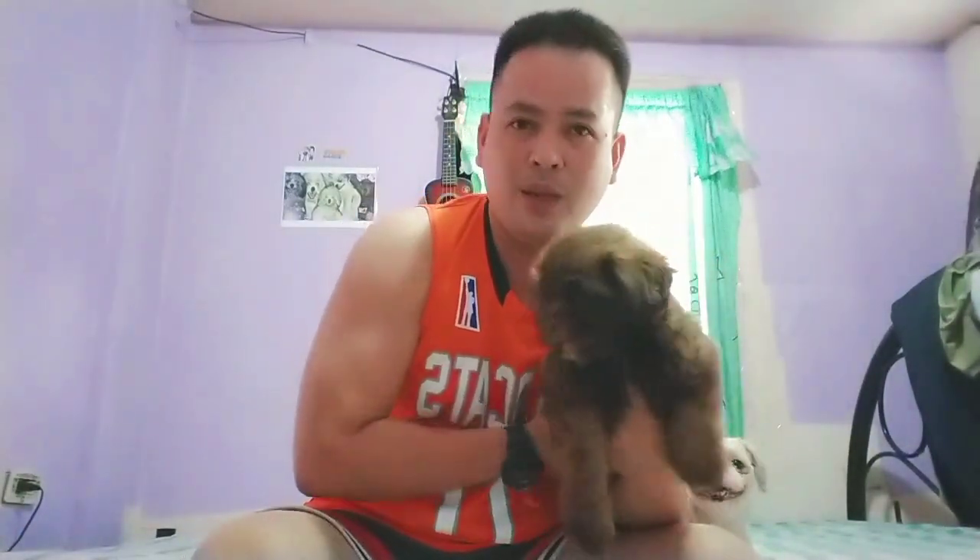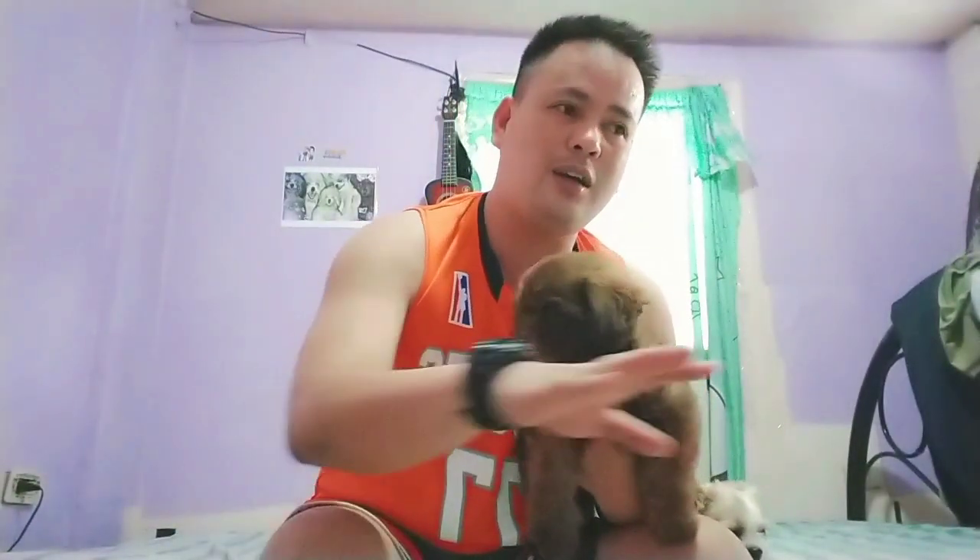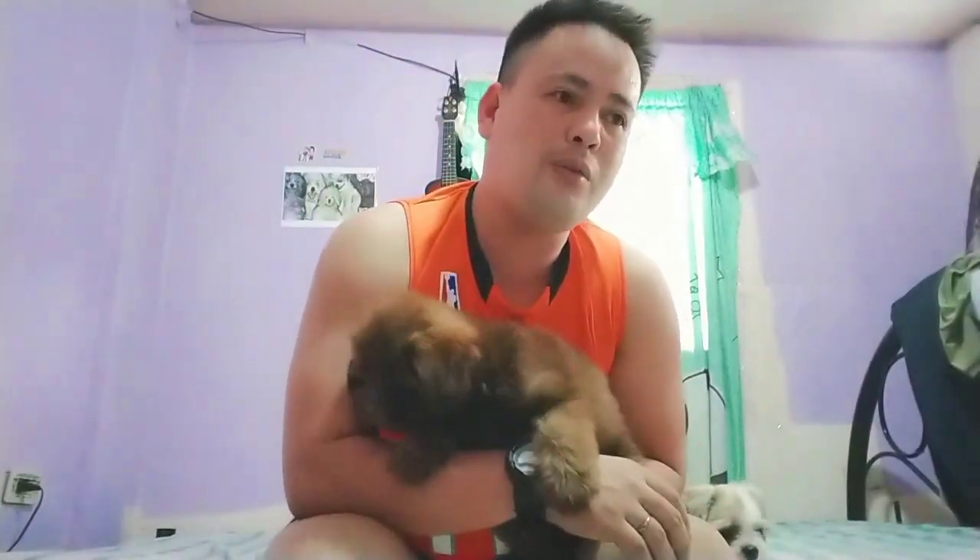Sa amin kasi, pagmula pagka baby nila hanggang lumaki, bago sila makuha ng bagong owner, marunong na talaga sila. Nakagala lang sila sa bahay, na-adapt na nila at tina-apply sa sarili nila kung paano mag-wihit sa basahan.